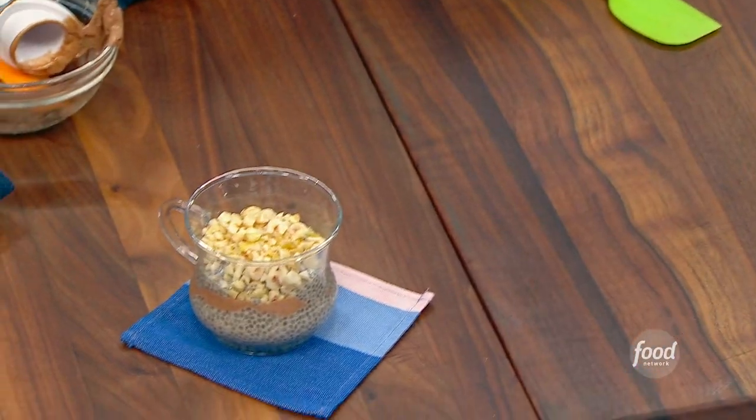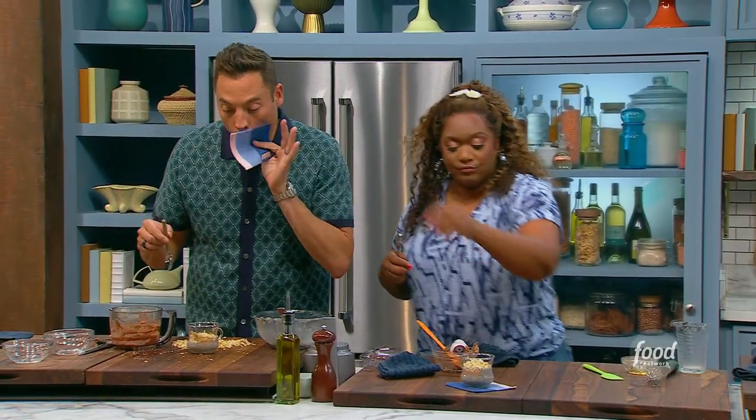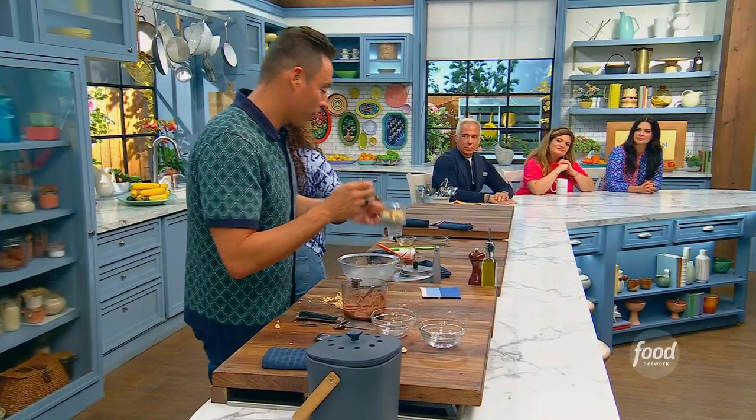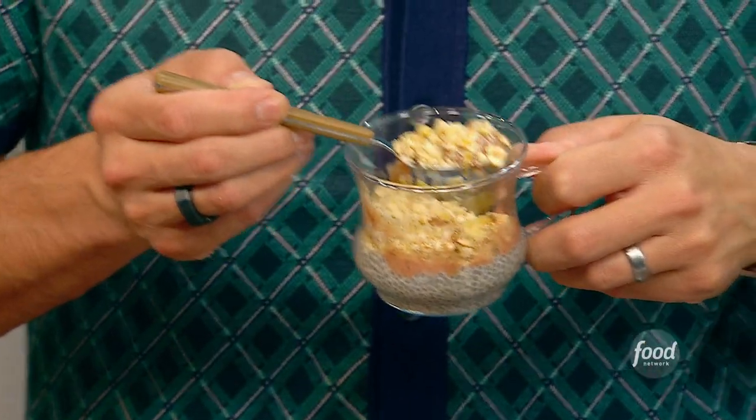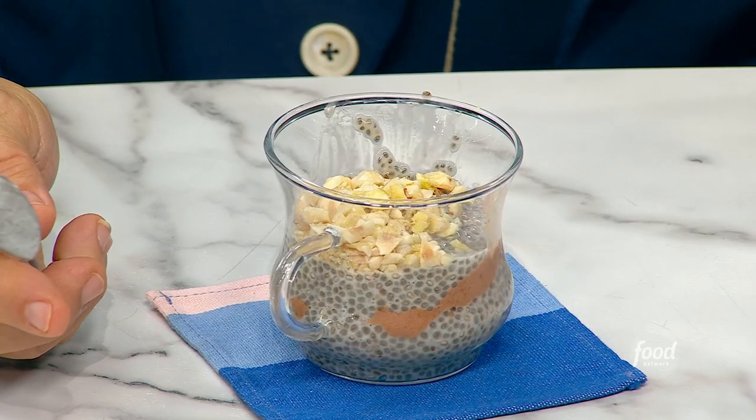Stick a spoon in it and here you go, Jeff — give a taste. Wow! Tastes like dessert, doesn't it? It's almost like when you eat a peanut butter banana sandwich — it has that vibe. But it's so cooling and refreshing. It really is.